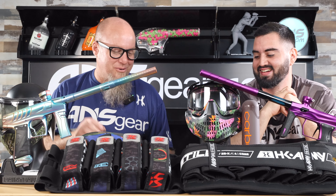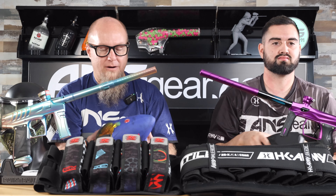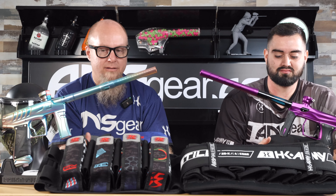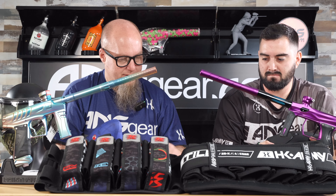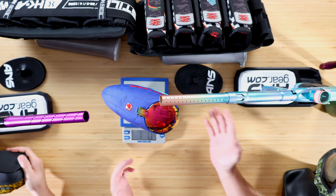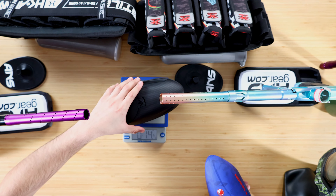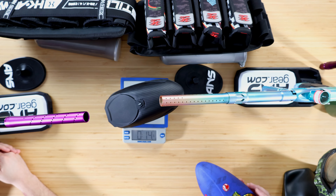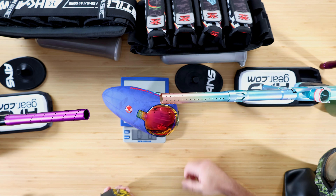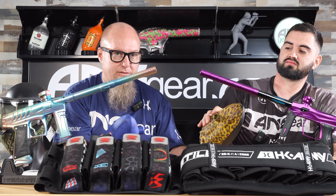Let's just weigh some stuff. Starting with loaders - an R2 right here, no paint in them so these are straight out-of-box weights. The R2 comes in at one pound, one ounce. Not that heavy. Now the Ctrl loader - that's 14 ounces, which is under a pound. So 16 ounces in a pound - the Ctrl is just under at about seven-eighths of a pound, and the R2 is at 1.2, so that's about one and an eighth pounds. So we're looking at roughly a quarter-pound difference between those two loaders.